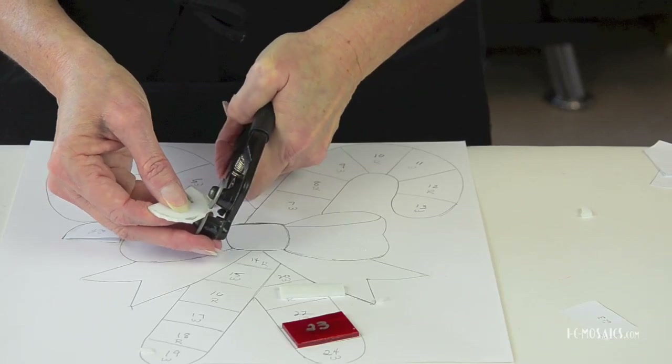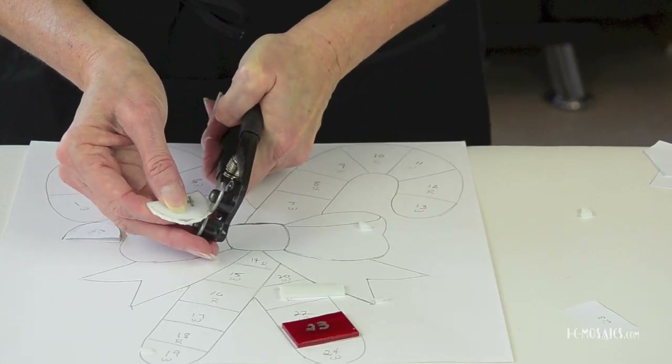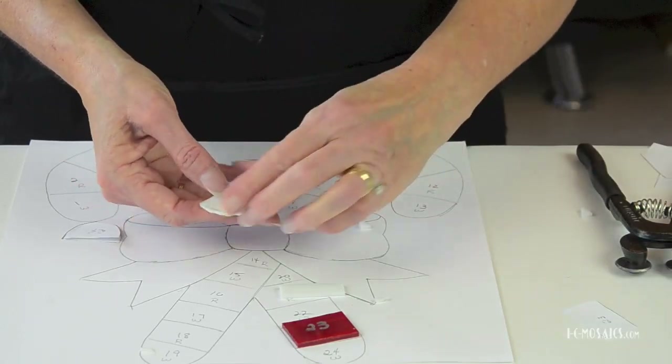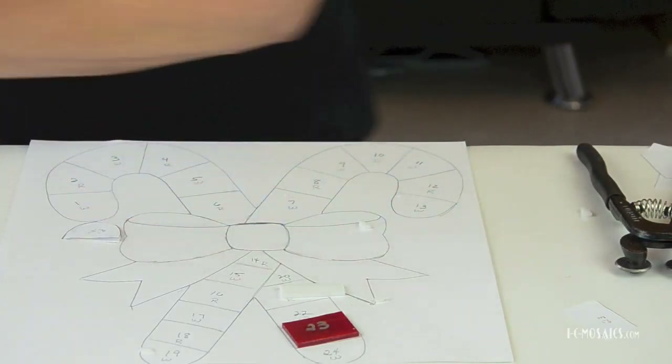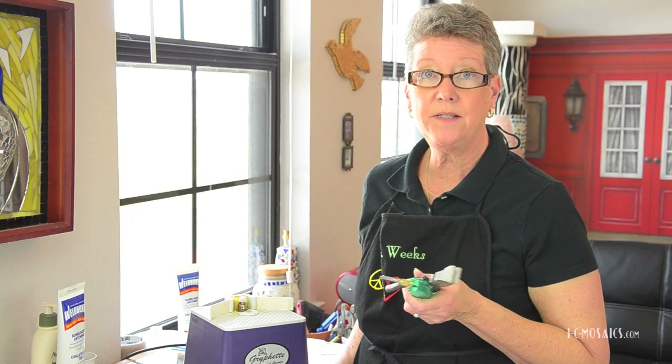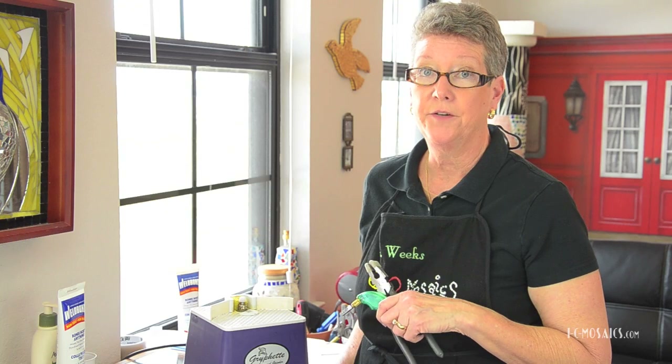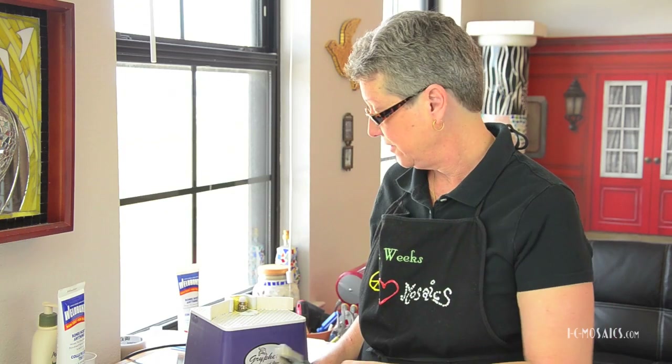You want to get rid of as much material as possible before going to the grinder to save on the bit. Now I'm going to grind it. Before we do, you might be able to use a glass scoring tool and running pliers to make some of these shapes, but after spending 50 to 60 dollars on glass cutting tools you may still need the grinder — so why not just own nippers and a grinder if you only use tessera smaller than one and a half inches? Let's start grinding.